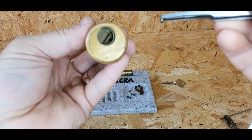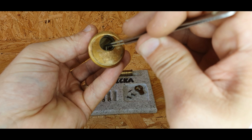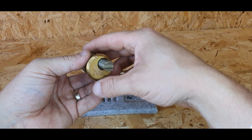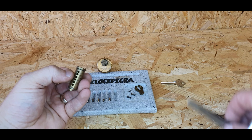Last but not least, I'll put number one in like that. So that's now fully populated. I'll put that to one side and then put the key pins back in.